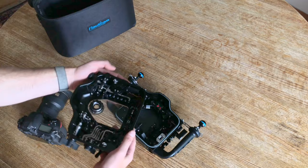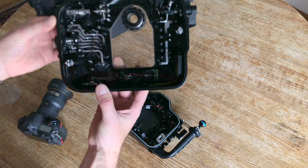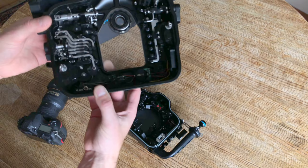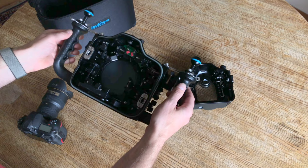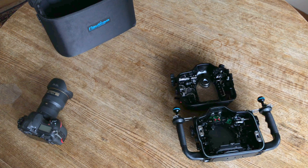Oh, what a beauty. I'm really impressed with the quality of construction and all the ports here. So there's the D850 housing.